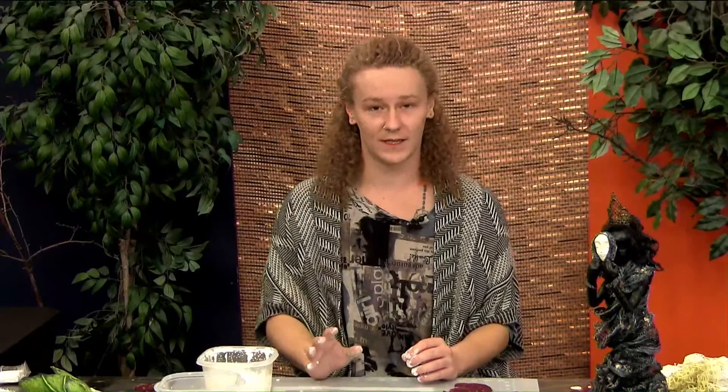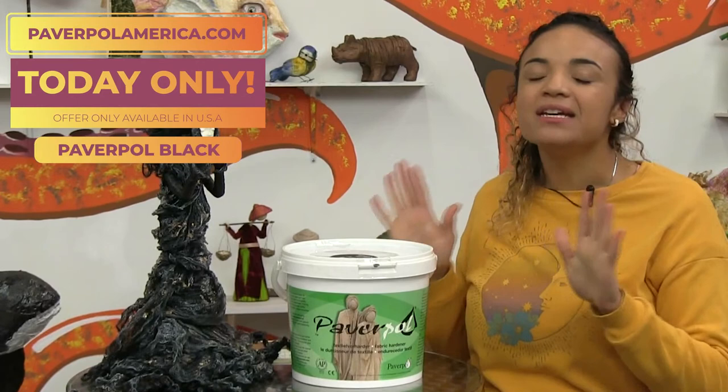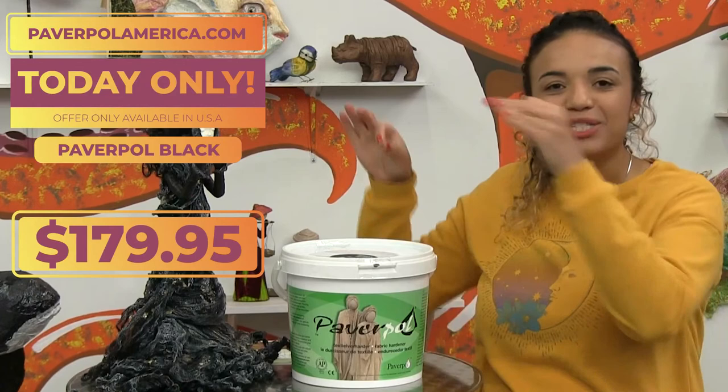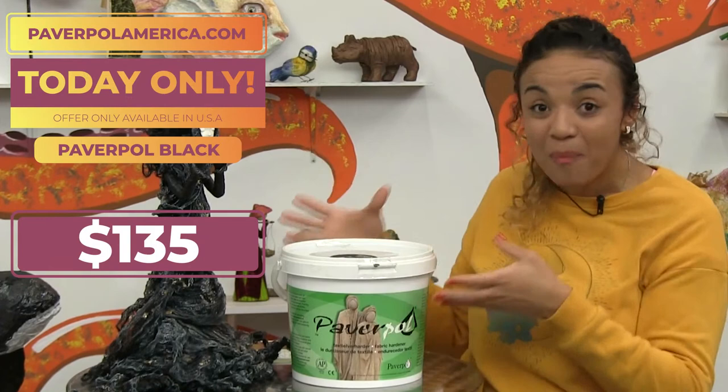Special offer time! Today on this table I have the Paverpol Black. It is normally $179.95 but today only — just because you are watching this show — it is just $135. You can have this whole bucket for just $135. Just go to paverpol america.com and get yours.